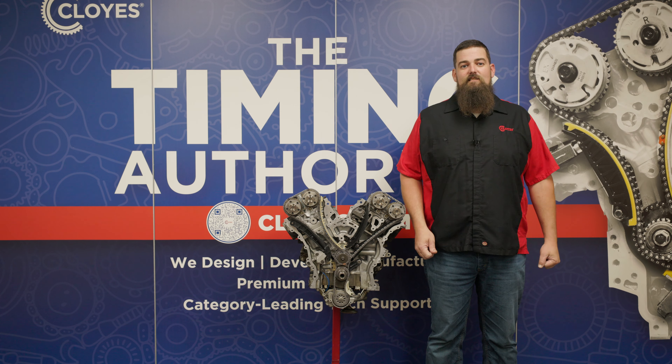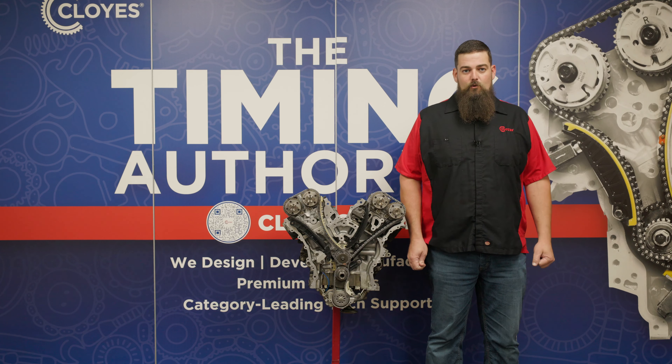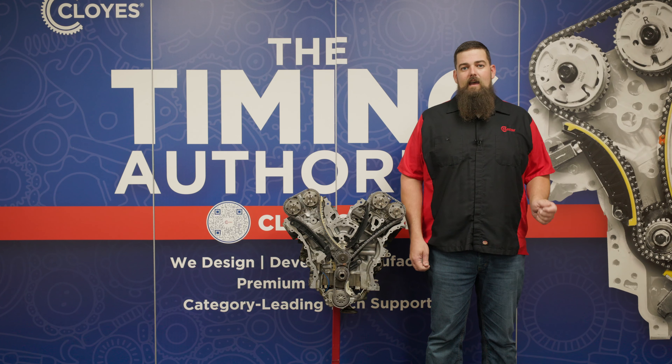Welcome back to another timing system installation video by Cloyes. I'm Cody Smith, technical product director for Cloyes. In this video, we'll be demonstrating timing system removal and installation in Chrysler 3.2 and 3.6 liter V6 Pentastar engines.